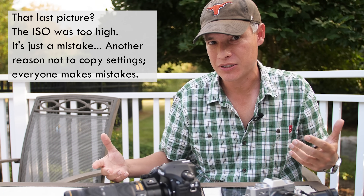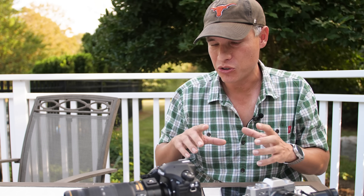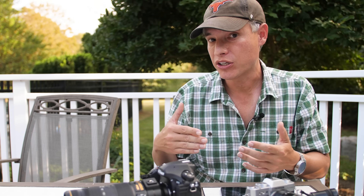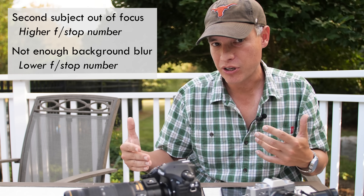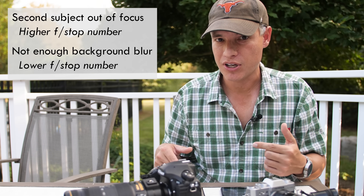It's something I just had to learn with experience. If you're not sure, you take a picture, you review it, you zoom in really closely, and then you make adjustments. If there's not enough depth of field, use a higher f-stop number. But generally you can always start out at the lowest f-stop number.